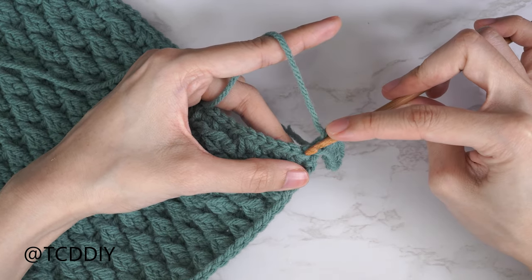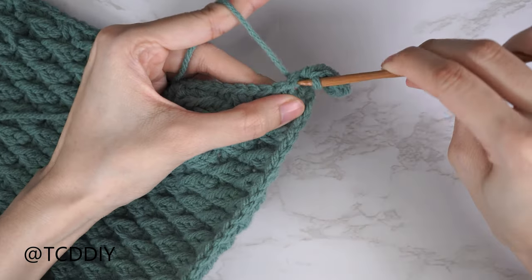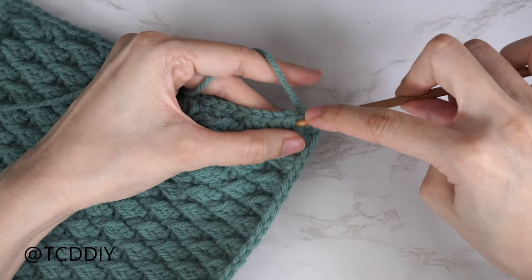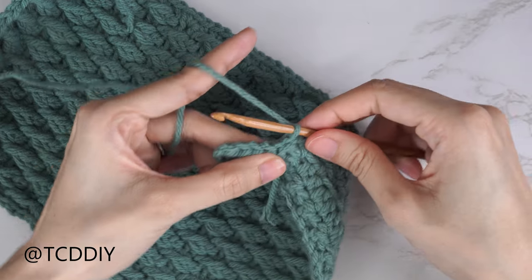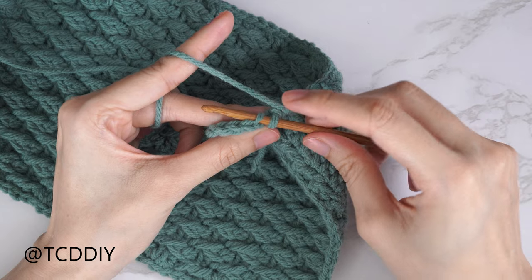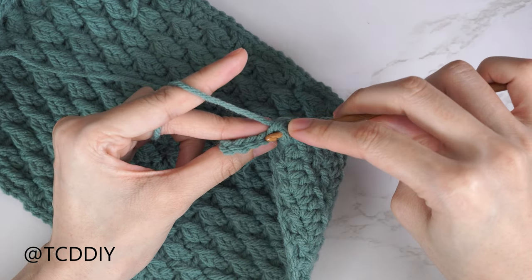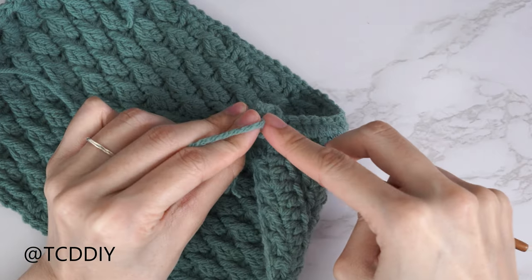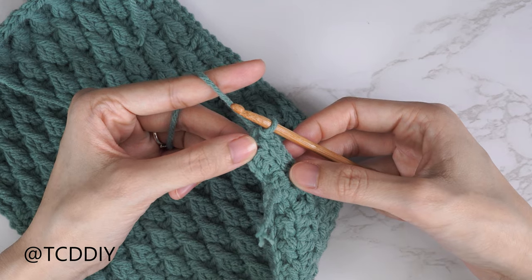Now connect it to the base: count up the first two available stitches — one, two — and into that second stitch slip stitch to attach. Then insert your hook into the following stitch in the base and slip stitch to begin working up. Flip your work and start the back loop slip stitch row: find the last stitch from the previous row, insert only into that back loop, yarn over and pull through everything. Continue putting one back loop slip stitch into every stitch. Tip: don't tug too tightly or the following row will be hard to work into.